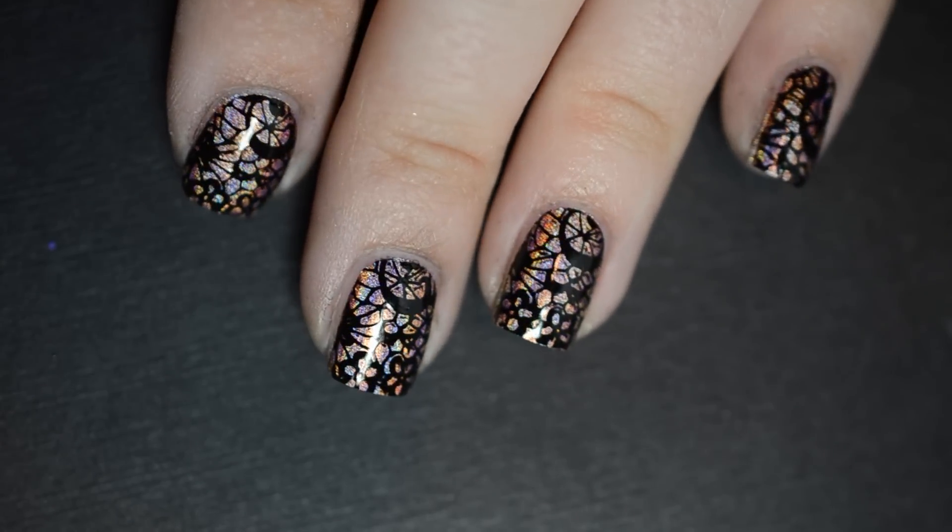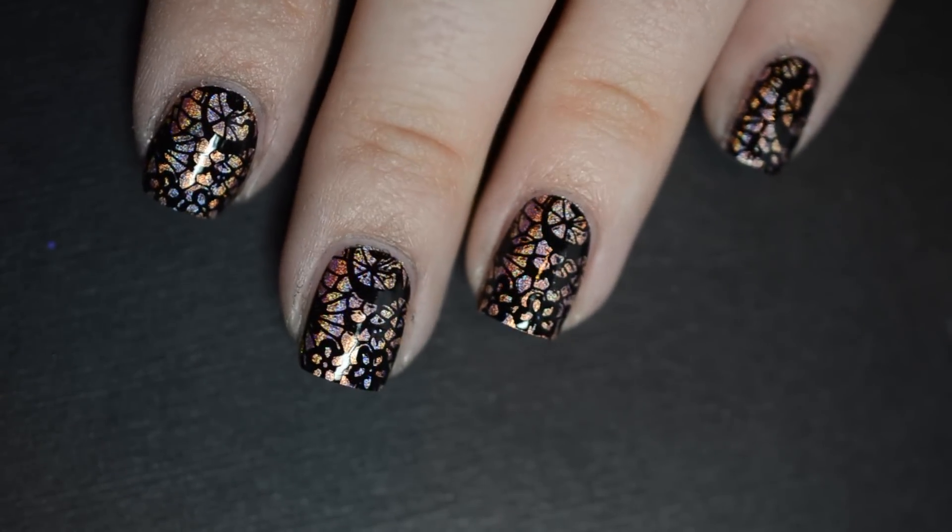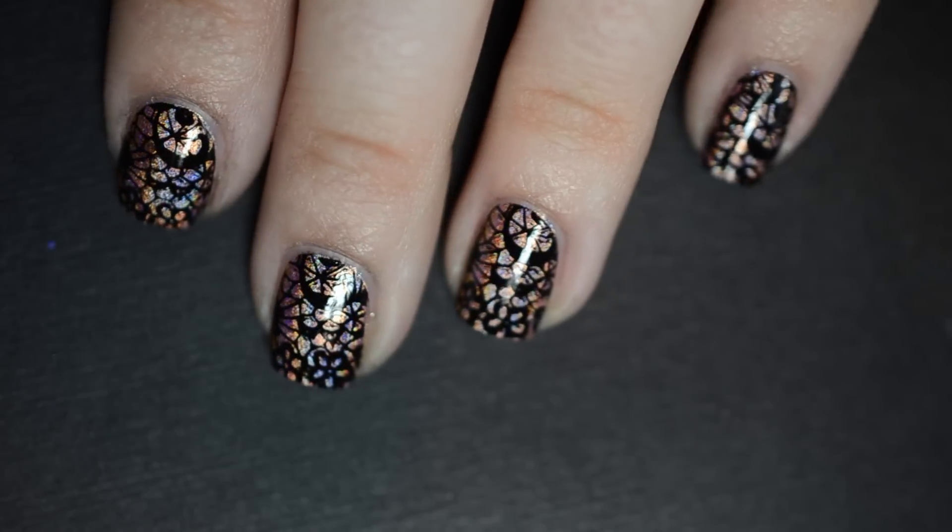And that's it! You now have your own lace-stamped nails and you're ready to hit the town in no time at all!